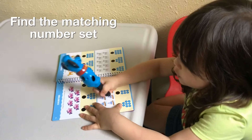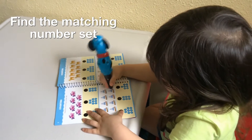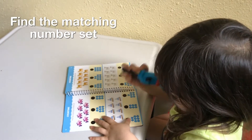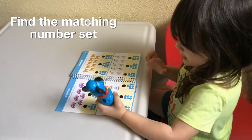One, two, three. One, two, three, four, five, six, seven, eight. Okay, where's eight?